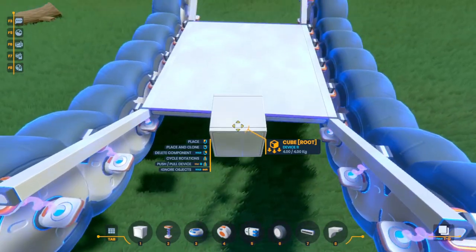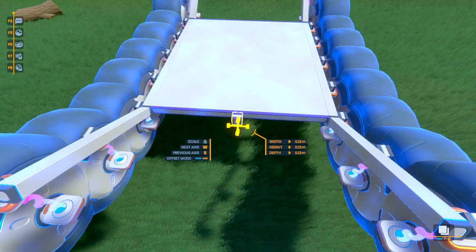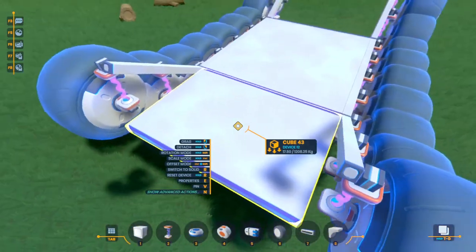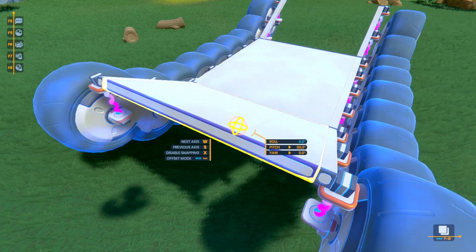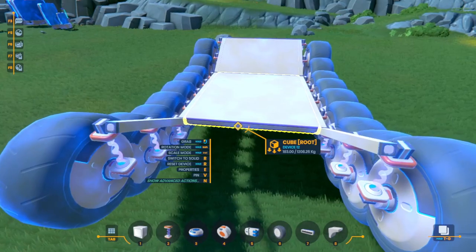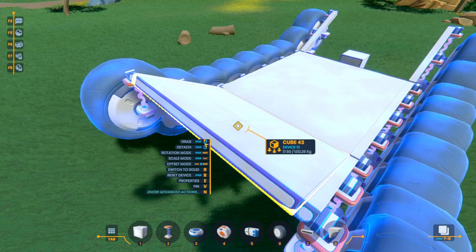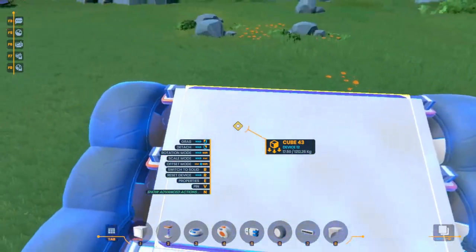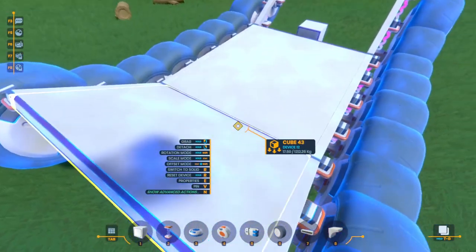And of course if you want to add some more cubes in the front, it's as easy as before. You stick on a cube, scale it to how you want it, and then all you have to do is pitch it upwards to match the angle. So easy. And probably the best thing about doing it like this — you don't actually have to use a ramp to get an angled edge to build off of. You can just angle whatever you want.